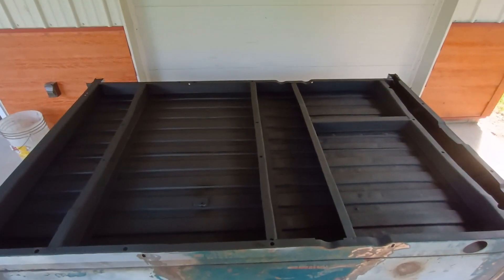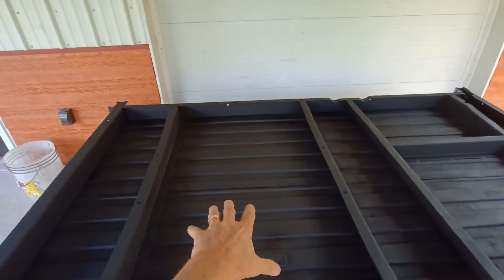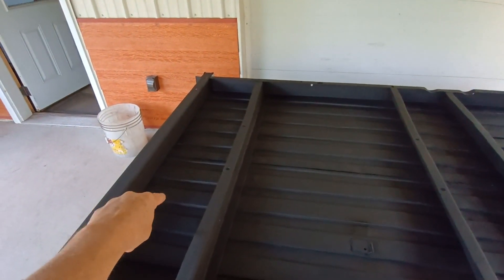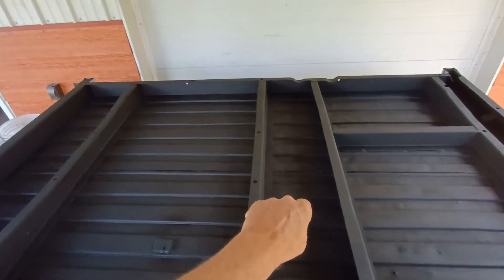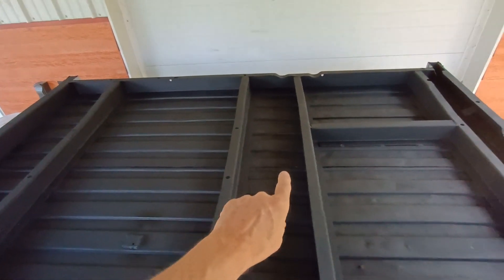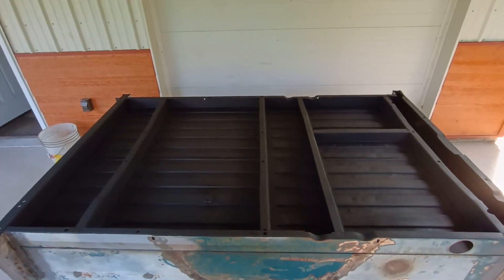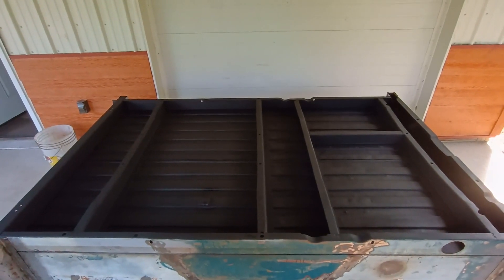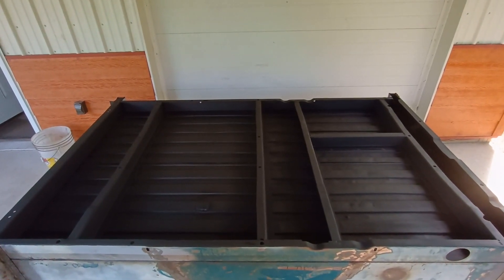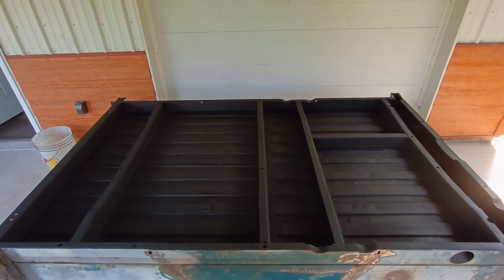We've got the waves out as much as we're going to. You saw how we pressed these out, and then these little narrow strips, we actually got in there with just an upright 2x4 and pounded those out. That allowed me to get a couple coats of undercoating on here. I think I'm done with the underside of this bed and we'll just move on now.